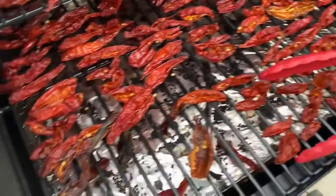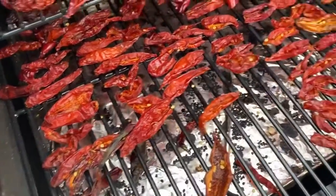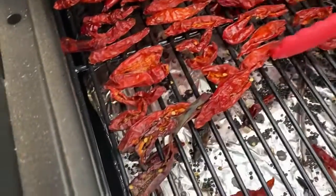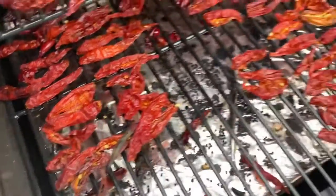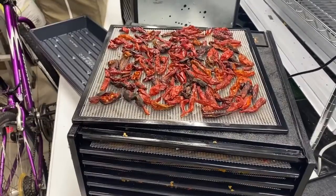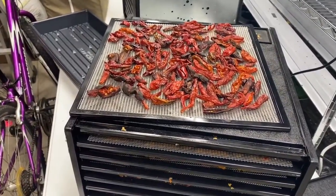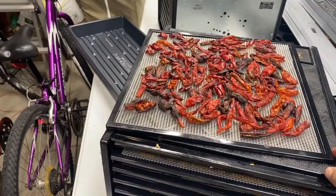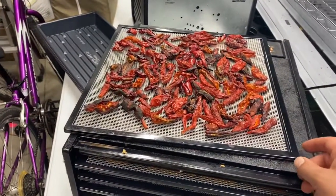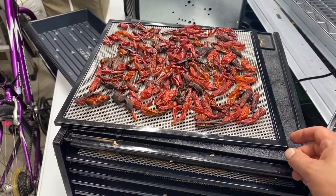A lot are going to fall through unfortunately, but we'll pull the tray off and get them anyway. I have my daughter Rachel here, who's brought out a tray so we can take these straight to the dehydrator. We just barely beat the rain, got two trays worth, and we're going to set these inside the dehydrator and let them dehydrate for the night and check on them again in the morning.